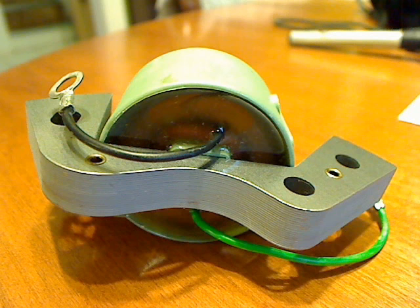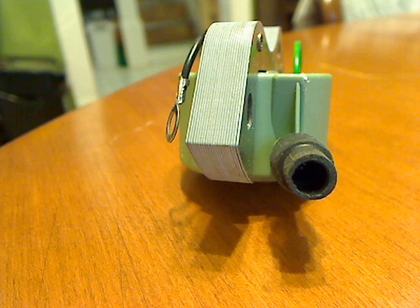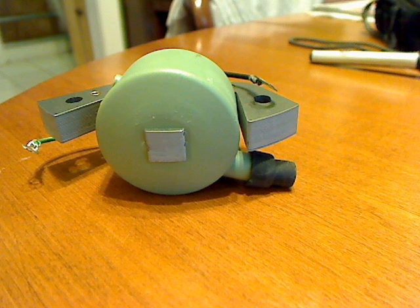The next four pictures show the brand new coil pack. I bought it online and it's made in Germany. There are three wires: the black wire is connected to the ground, the green one connects to the point, and the big round black one is the opening to connect the spark plug wire.